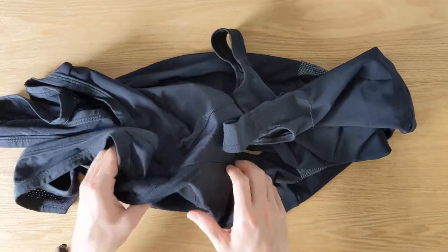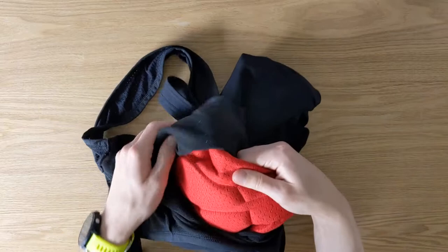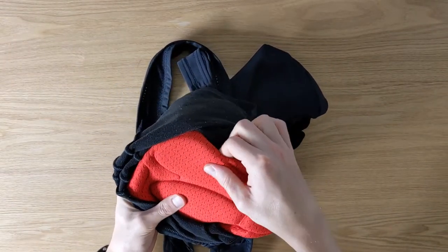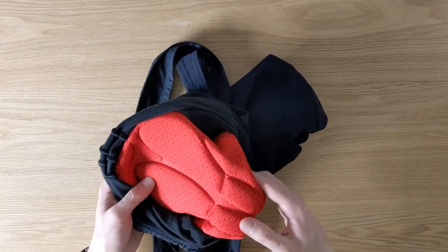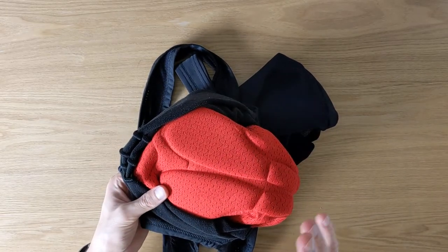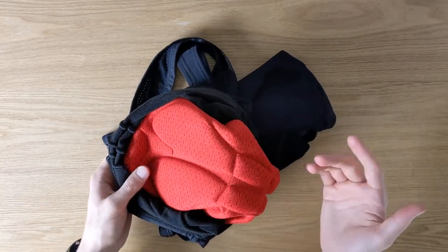The other thing that I like is the pad itself. It's actually extremely comfortable — I was super happy with it. It's quite thick, and there are no seams, so it's very comfortable for the sensitive area. I actually took these Bib Tights on a very long, all-day ride and had no problems with it at all.